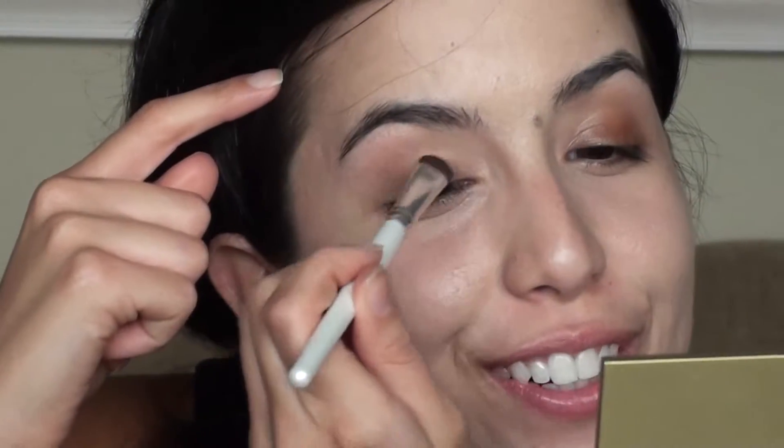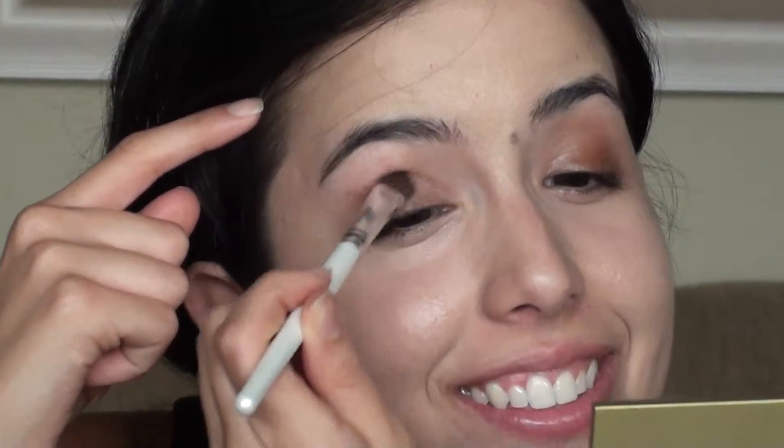Just like so. Keep looking at the picture to make sure it looks nice and similar to her.